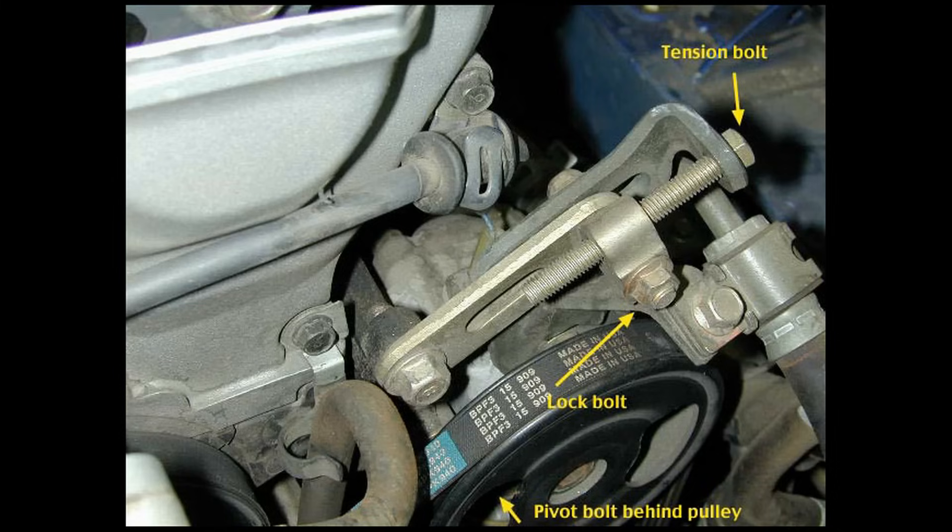If the tension needs adjustment, you'll first need to know what type of tension adjustment system you have. On older cars, it's done with a simple manual adjustment similar to the one in this picture. It's typically located on the alternator, but can also be located on the power steering pump or even the air conditioner compressor. First loosen the pivot bolt and lock bolt, next adjust the tension bolt, and last retighten the pivot bolt and lock bolt.